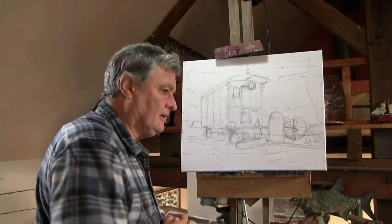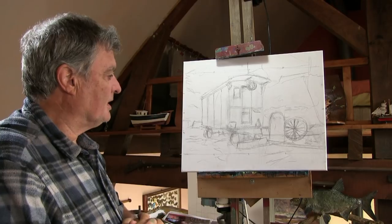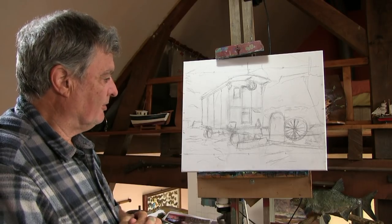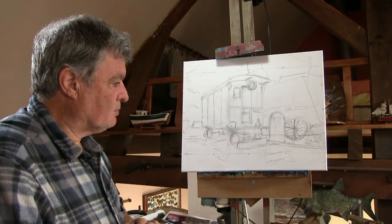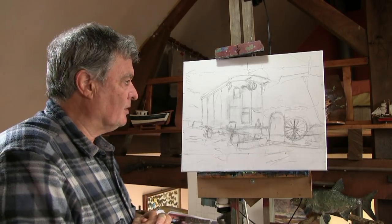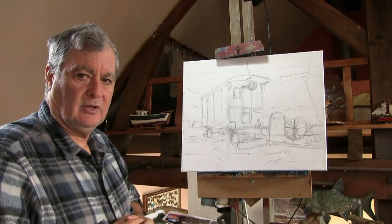I thought this time I'd make a little lesson for you, but you can try yourself. This old French gypsy caravan here, which I'm painting for a friend's daughter just as a present, I thought it would be quite a nice one you might like to try yourselves. So I'll take it through step by step with you, and we'll start with the colours we're going to use.